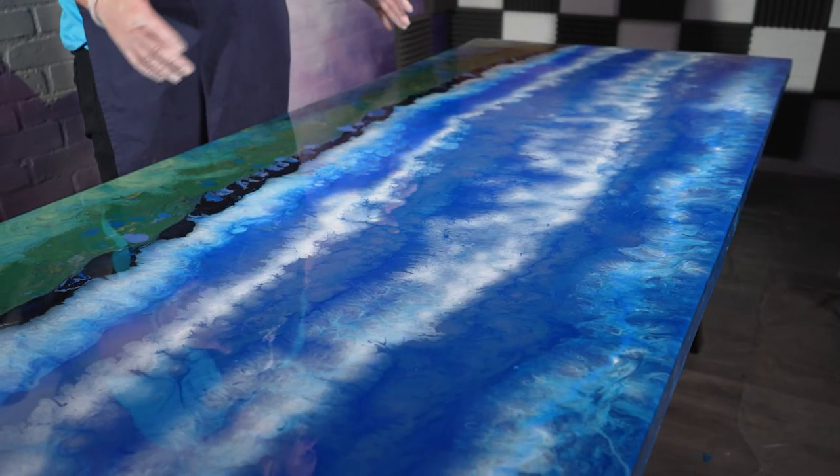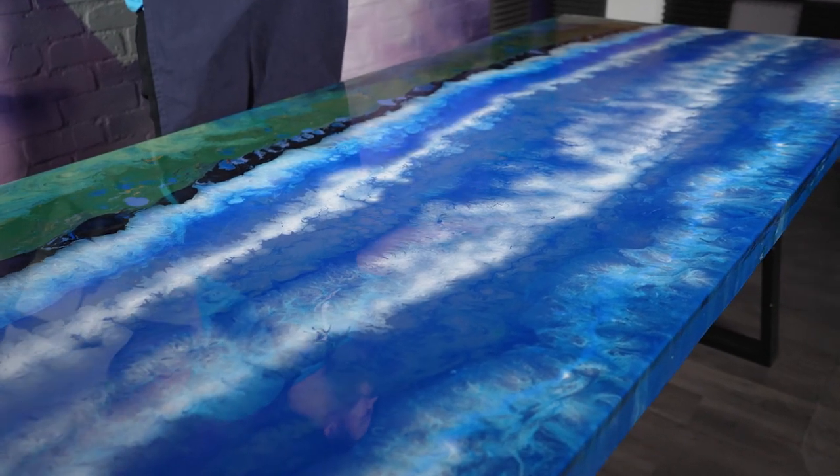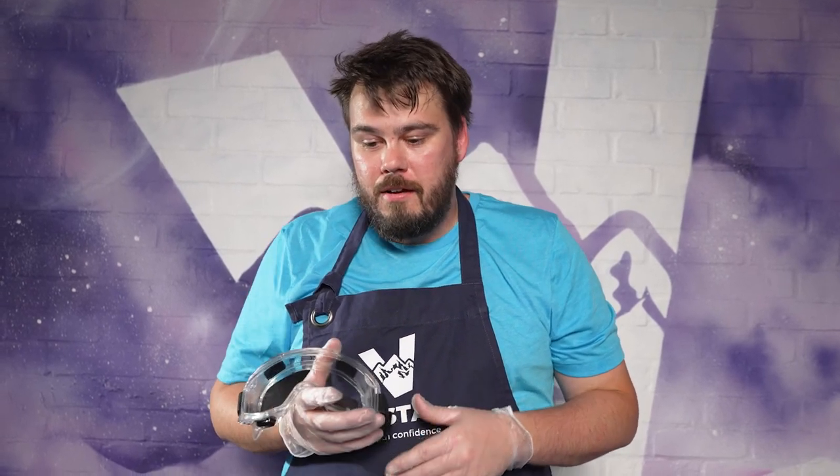That's the table complete. We've used Duraceal silk for this table, so it's going to have a lovely silk effect finish, but Duraceal is also available in matte and gloss finishes too. Don't forget, for those larger projects, Duraceal is perfectly capable on a flooring system as well. Hope you've enjoyed watching and good luck with your Duraceal project.